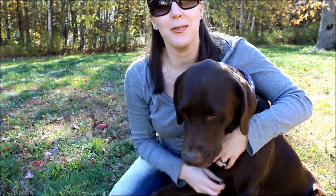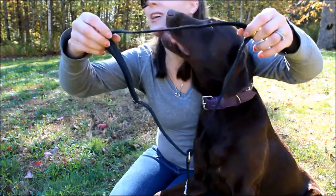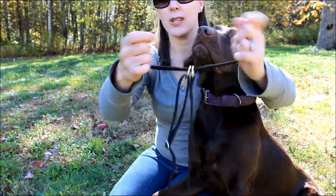Sadie is a compulsive licker, so unfortunately you guys are going to have to watch it. Here's the harness that you get, and there are these two little round O-rings on the top.